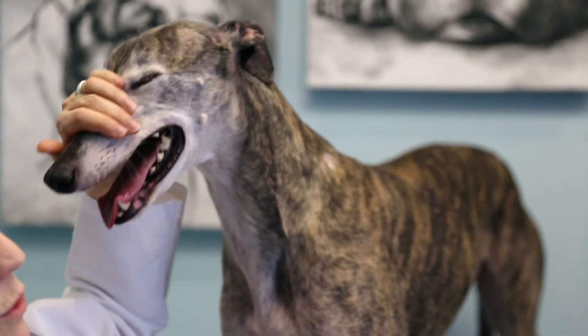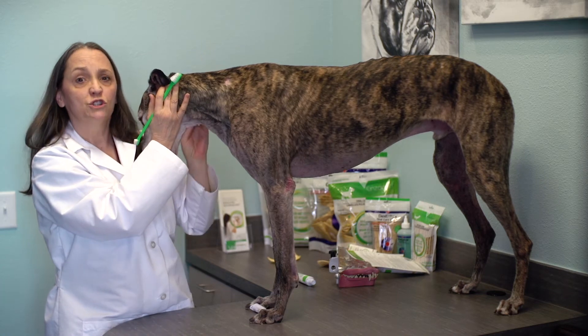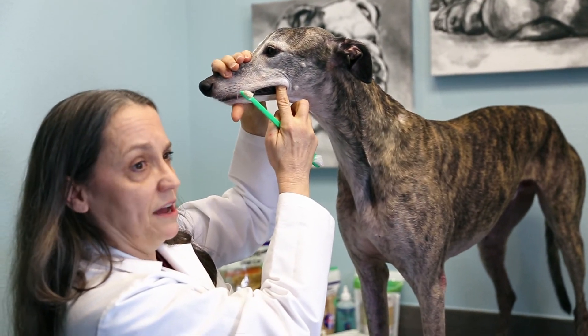Some owners' dogs will let them brush the inner surfaces of the teeth, but that can be quite difficult. Tartar tends to build up on the teeth on the upper jaw in the back, so concentrating on these teeth can help a lot.